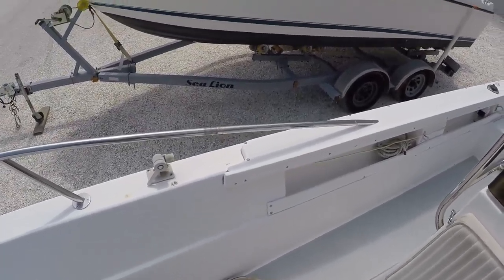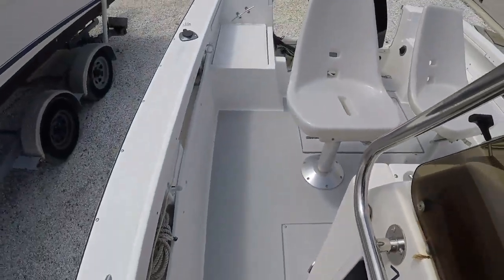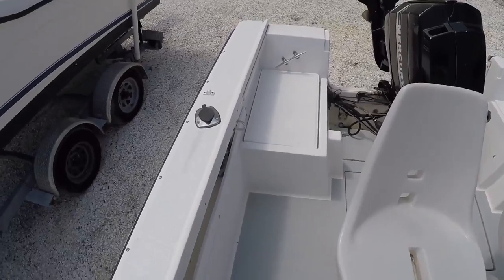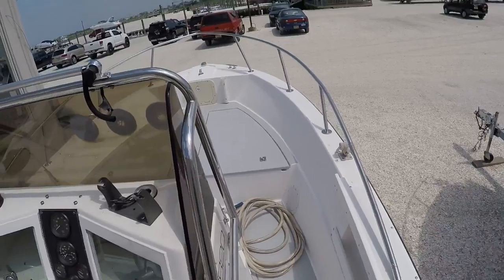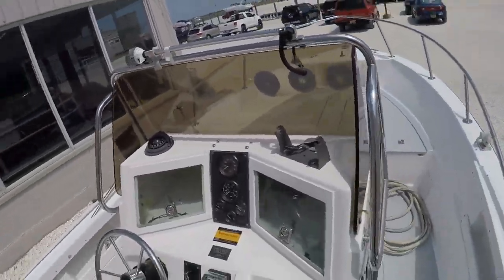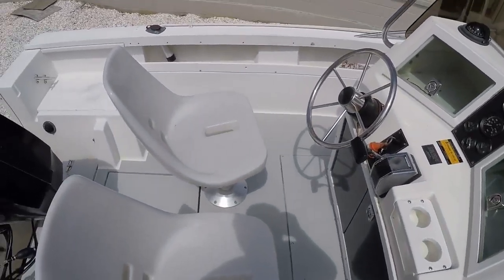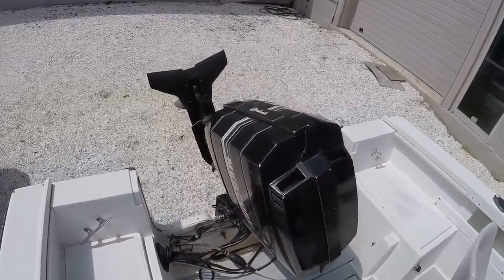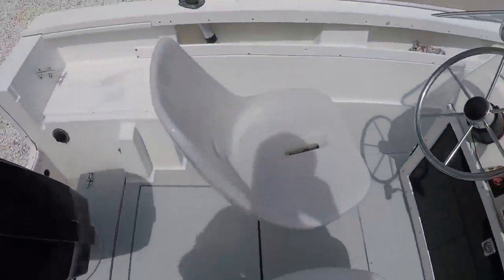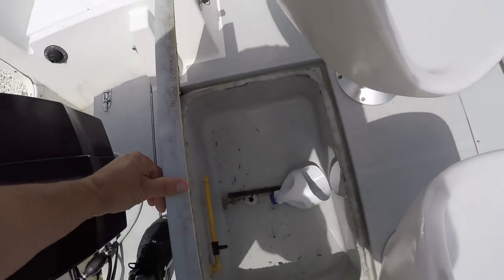Coming around the port side — access plates, more storage, and there's a mini storage area for cleaners and whatnot. Two Perco built-in gunnel rod holders, as well as two up front which are plastic. Passenger and driver seats — there's another shot of the motor, again it's in very, very nice shape. Looks like you have some center storage in the back, and there's your live well.